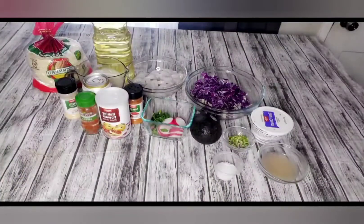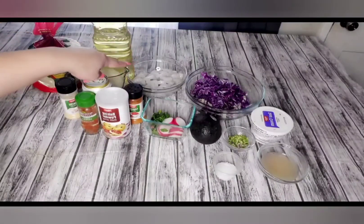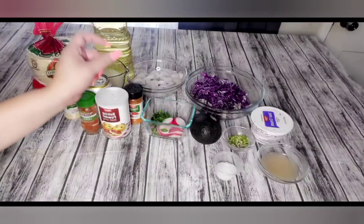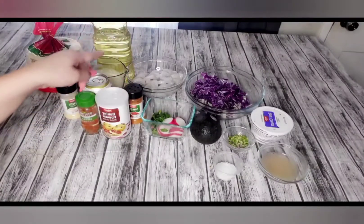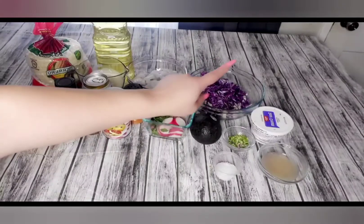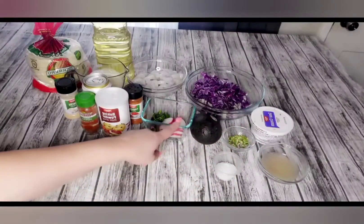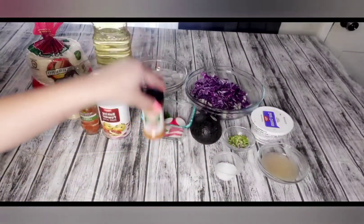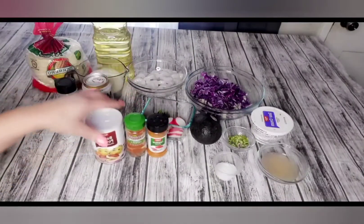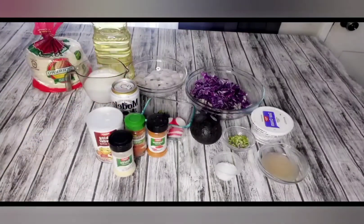Acompáñenme para enseñarles cómo preparar esta deliciosa receta. Los ingredientes son los siguientes: tenemos tortilla, aceite, camarón — este es camarón pequeño, lo vamos a empanizar, se va a hacer poquito más grande, no lo queremos muy grande porque es para tacos. Tenemos una taza de repollo morado, una taza de repollo verde, crema, jugo de limón, cesta de limón, sal al gusto, aguacate, rábano, cilantro, cayenne pepper, smoked paprika, baking powder, garlic powder, y una cerveza.